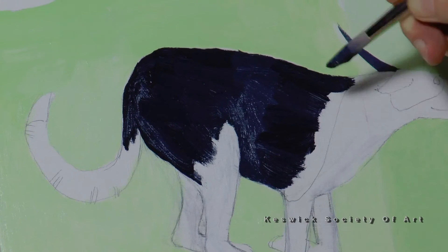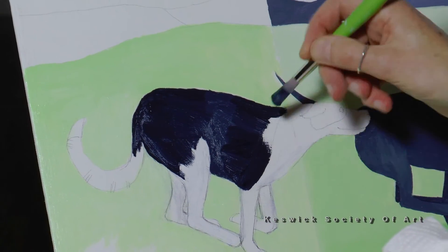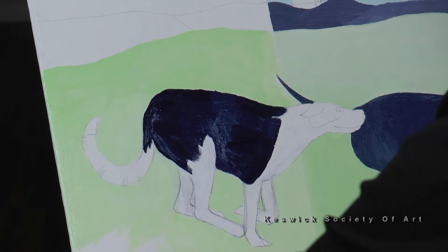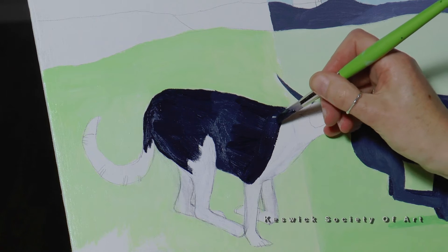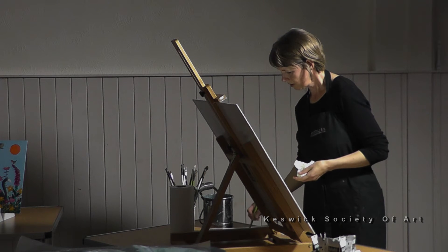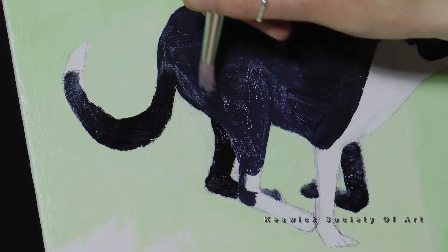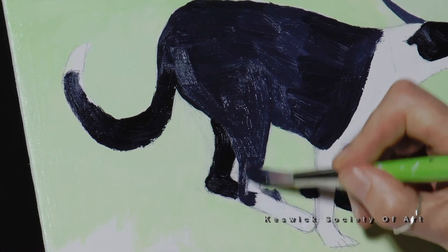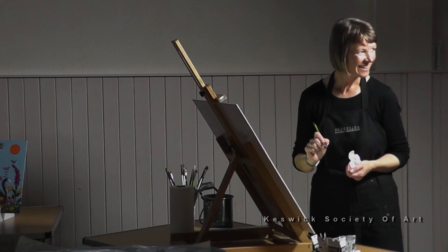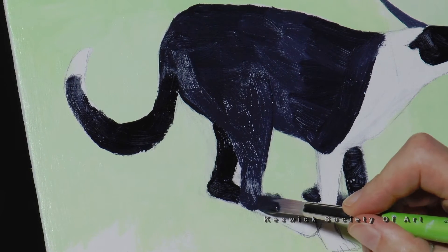Can I ask how you make that dark paint? I'm using a Payne's grey and just a touch of titanium white. I'm going to use a slightly lighter grey for the legs in the foreground. Do any of you have your own animals that you use as models? They're a great inspiration.